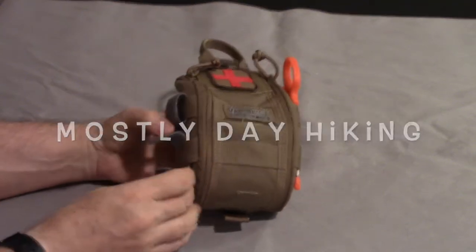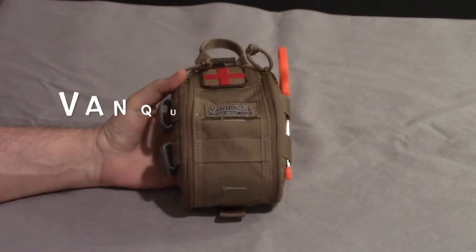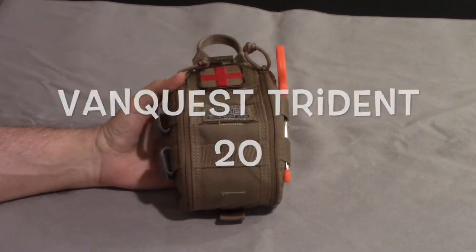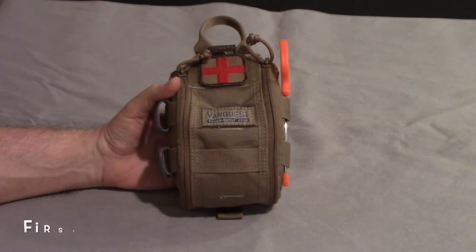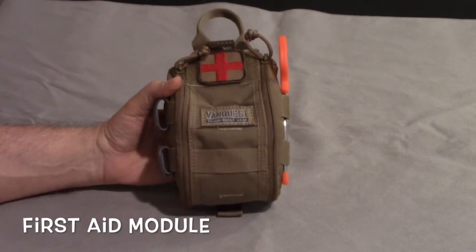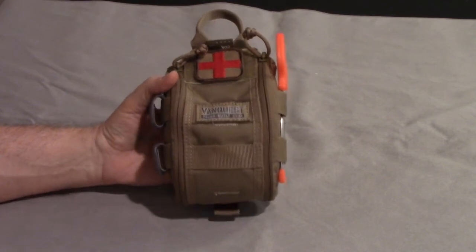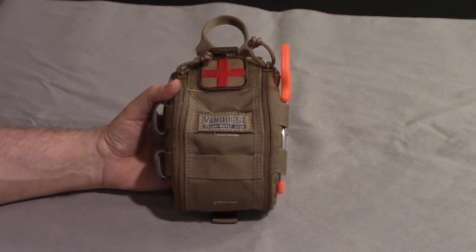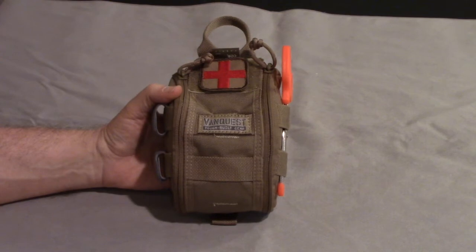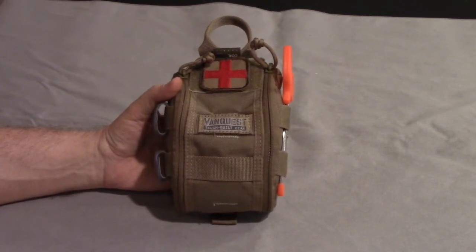This is my first aid kit for short hikes - really a boo-boo kit. This is VanQuest, the 4x6 first aid kit. They make a 4x6, a 5x8, and a 7x10. They have a 1st generation and a 2nd generation; this is the 1st generation, one of the older pouches. The newer ones have made some nice improvements, but I thought this was good enough for my purposes.